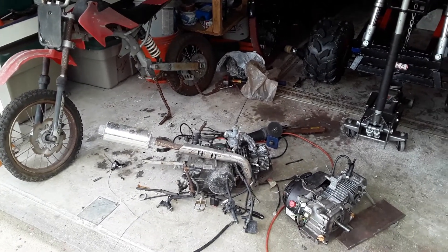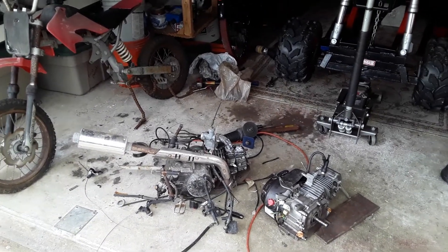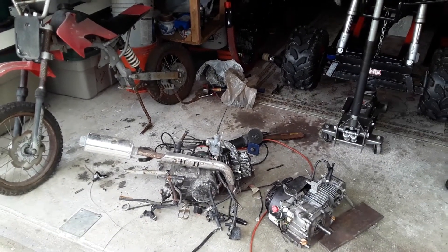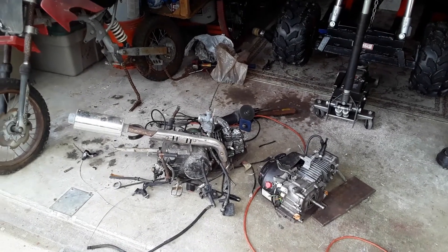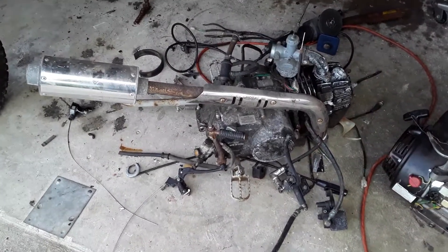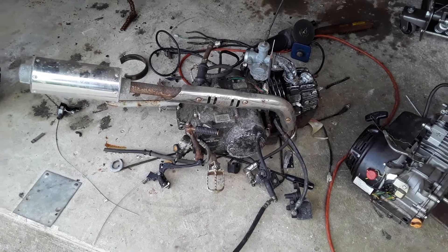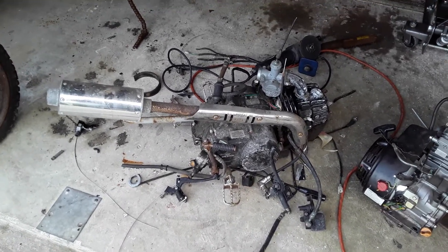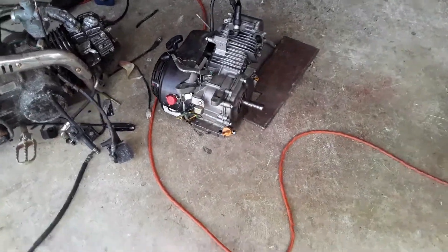Hey guys, welcome back — it's your boy Buck. So this video is about swapping out a dirt bike engine for a predator engine. The old engine right here did a whole lot of kicking, scratching, fighting, and biting — she didn't want to come out easy. But the old engine is out.